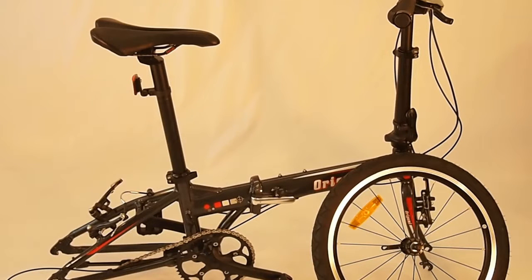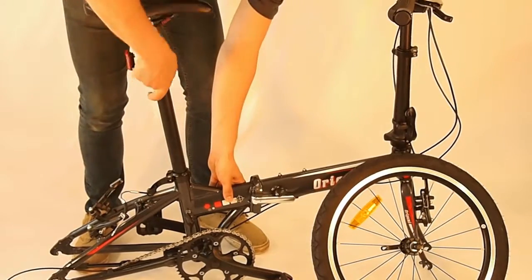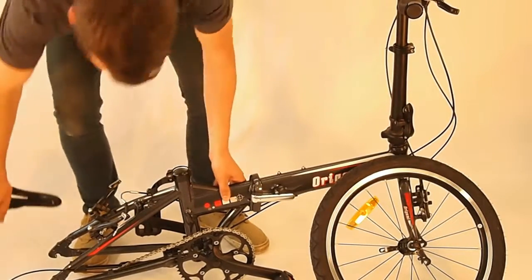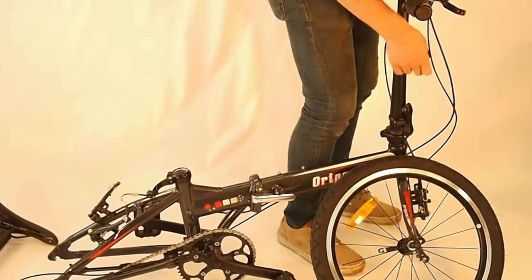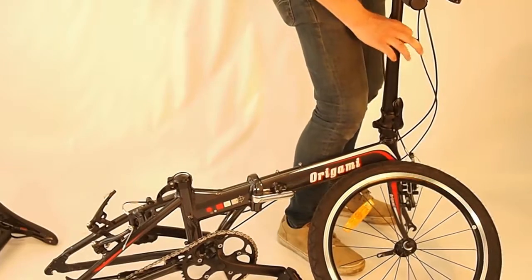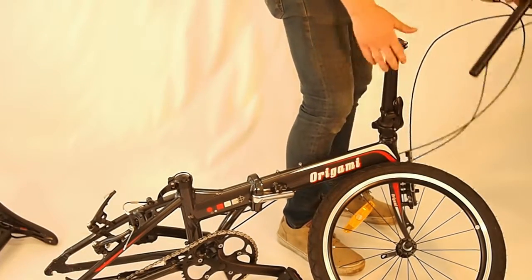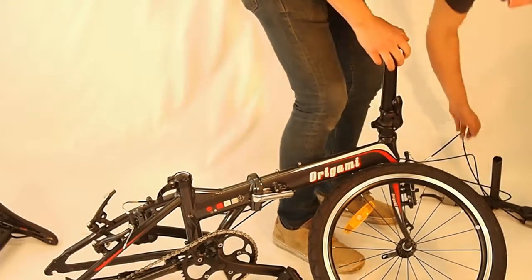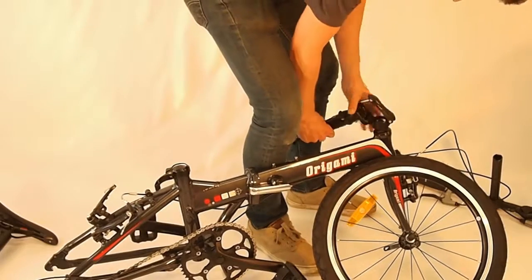I forgot some of the easy parts, which is to take out the seat and the handlebars. Just take the seat out like this, and then same thing with the handlebars — just take the quick release open and bring the handlebars down. And then of course you can fold the stem over like this.